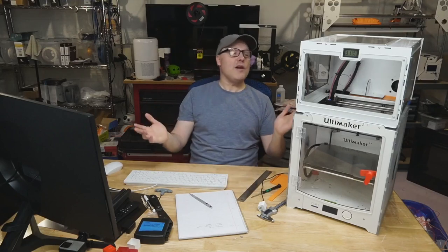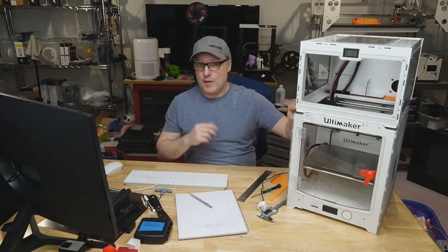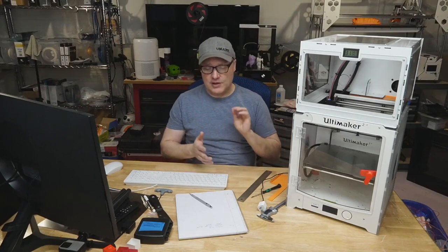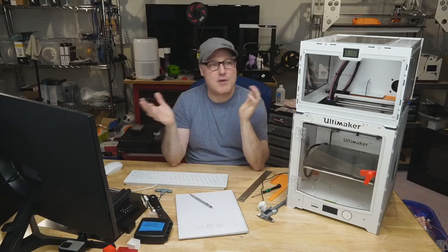What did everything cost? The enclosure came from Printed Solid at $190 — you can also get it through Matterhackers. The Wham Bam surface, the 258 by 230 size, was $64 — that includes the magnetic sheet, the PEX, and the spring steel, all pre-applied. The carbon air filter from 3D Upfitters was $59. So about $300 in upgrades total, and it went together fairly smoothly.